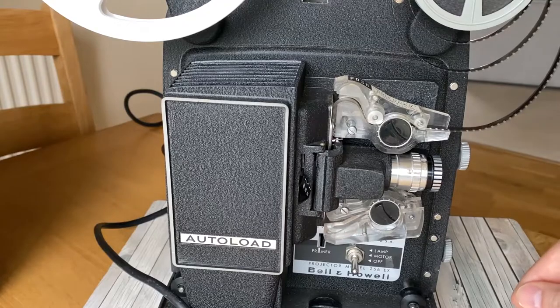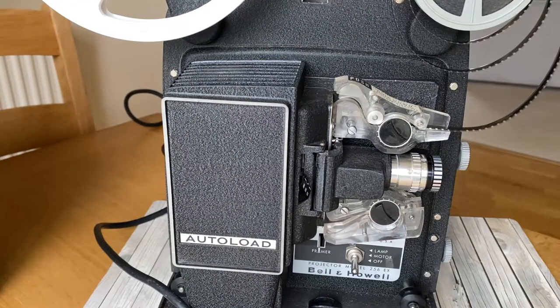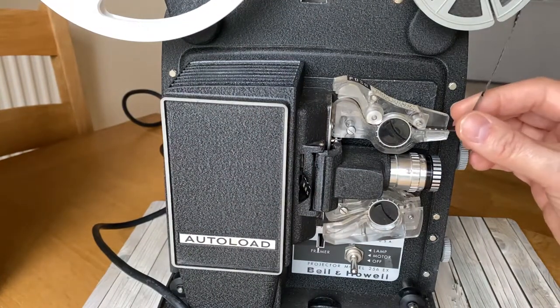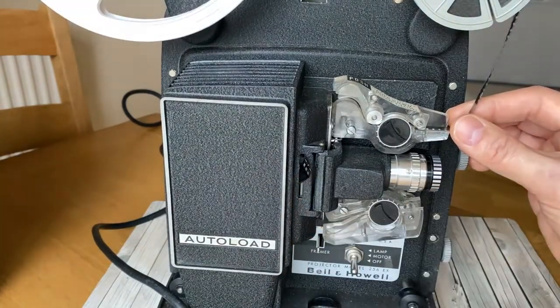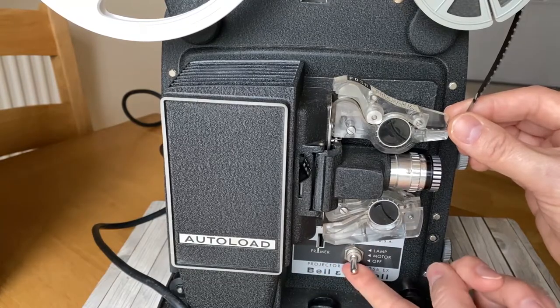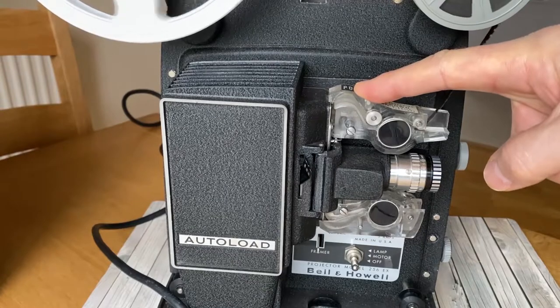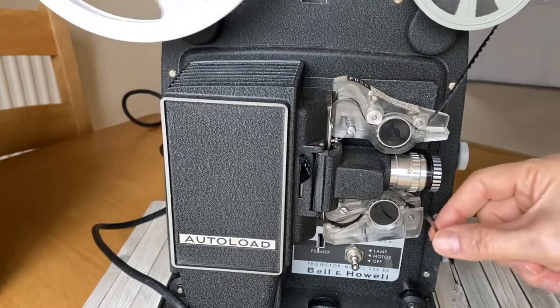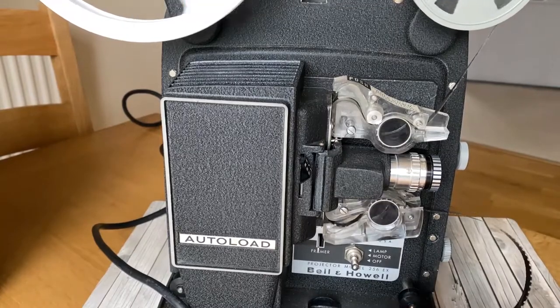Let enough film spool out so you can wind it round the system and back onto the take-up wheel. As I say, you put the film in here, make sure the switch is in the forward position, and you turn the motor on — just one click of the switch. Press that down, and once it starts to come out, take your finger off and let enough come through.